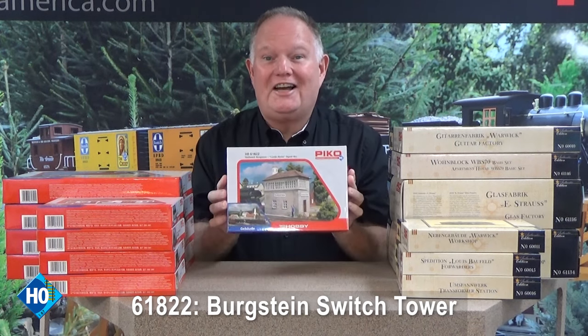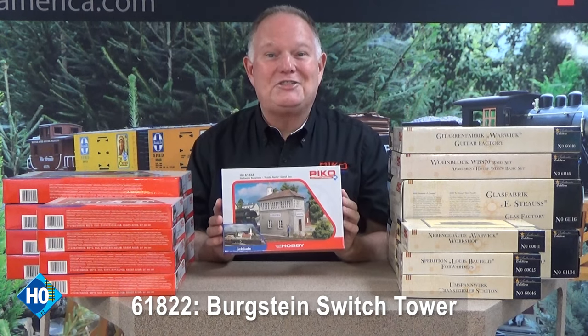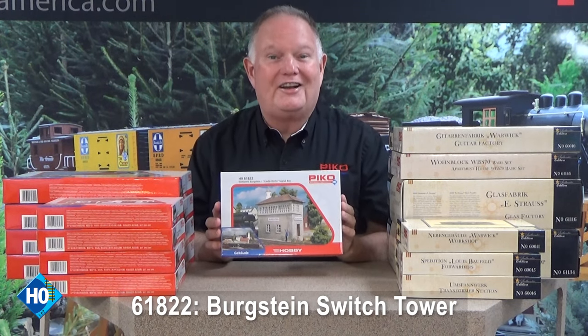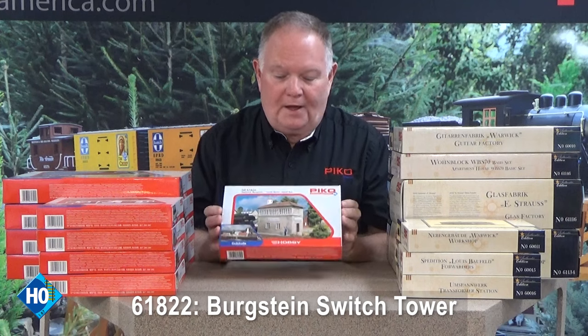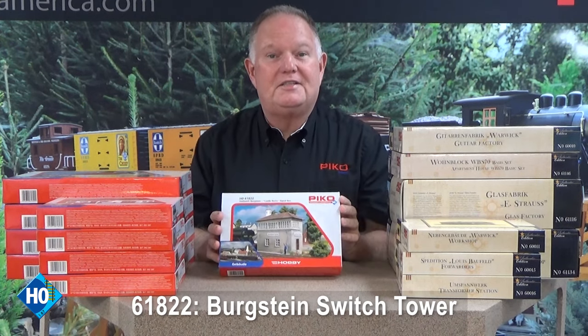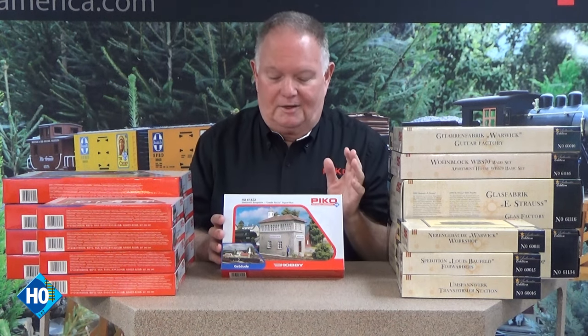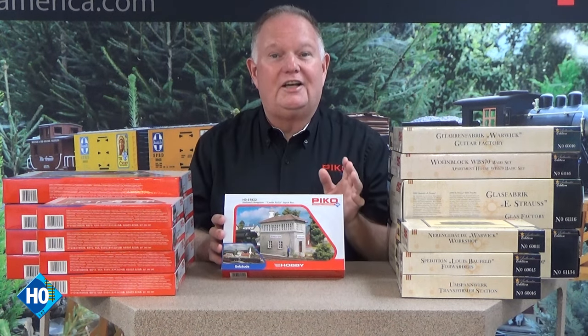You see the little Bergstein switch tower — that also comes with signs for Castle Rock so it can fit right in on your American style layout. That's a great little kit. A neat feature of the Pico kits is the separately molded windows and doors in different colors from the main wall sections, so you don't have to do any nasty messy masking, hand painting, or spray painting. Makes it really easy to get a good-looking kit.